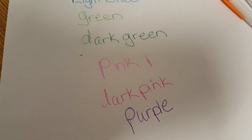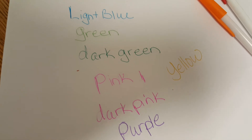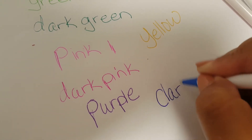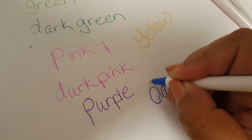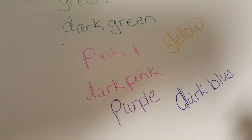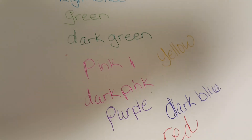We got yellow. We got dark blue — that's pretty much right, it's like any normal blue ink pen. We got the red. And then the last one is the orange.